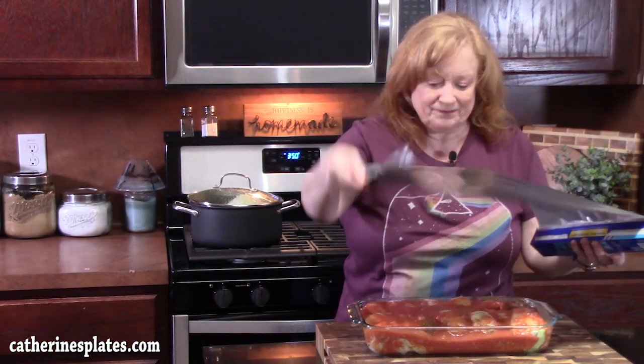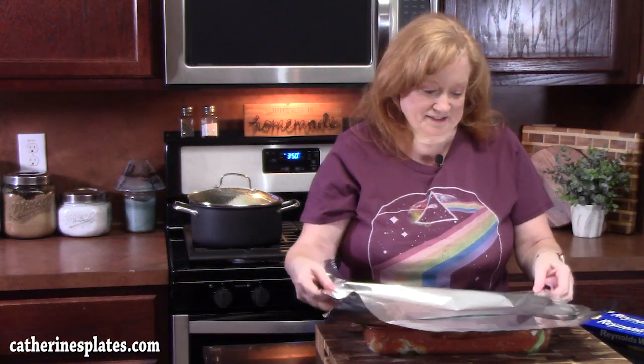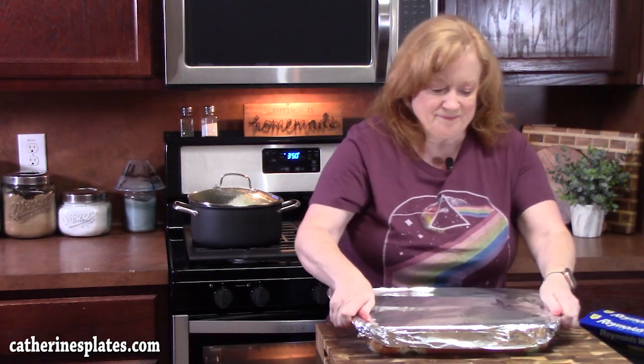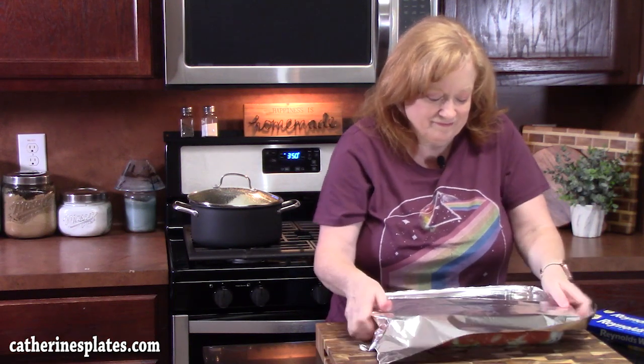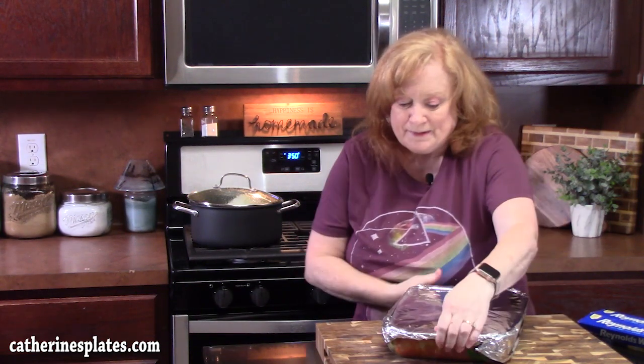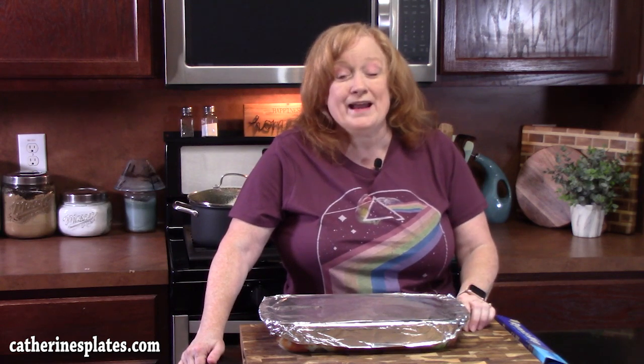We're going to cover this with foil very tightly — we're going to do two sheets — so these steam on the inside. My oven is preheated at 350 degrees. We're going to bake these for one hour and 45 minutes to two hours. I'm going to come back and show you how I finish these off and what we're going to eat them with for New Year's dinner.